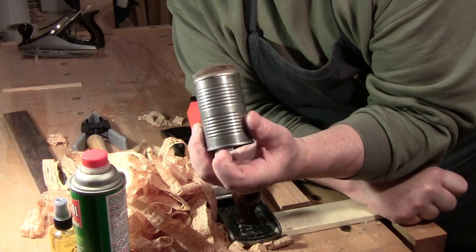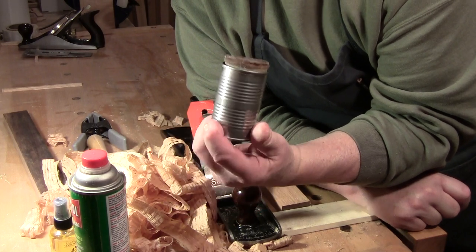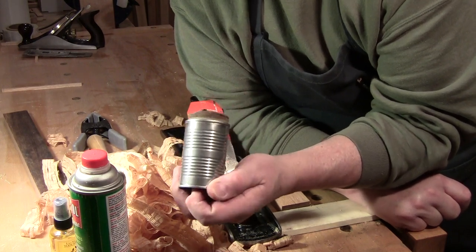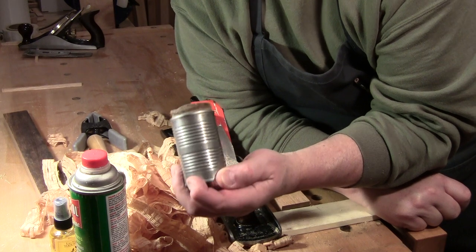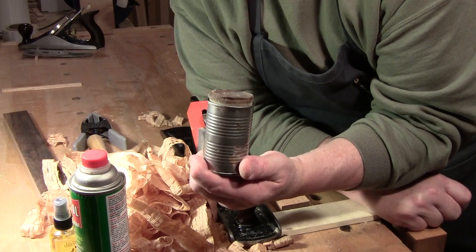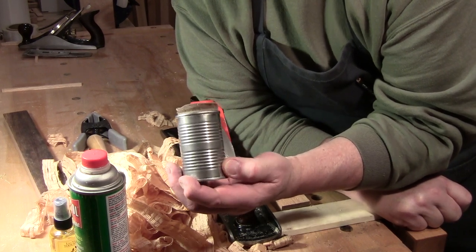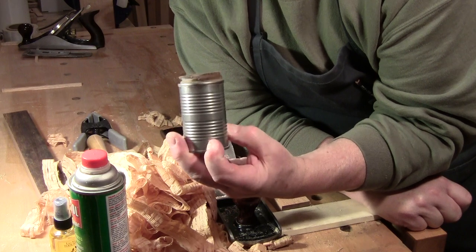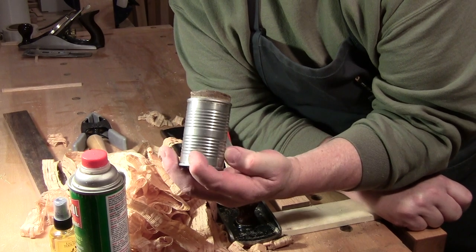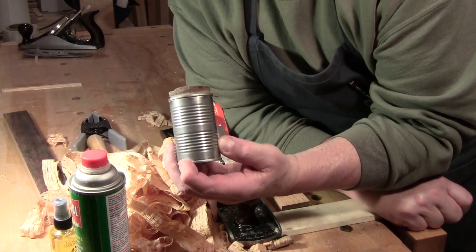This can — or tin as they are called — is from tomato paste, which is concentrated tomatoes. If you don't use tomato paste, you could use a small tin from fruit or mushrooms. And if you don't want to use a tin because you don't have any, you could use a yogurt container.